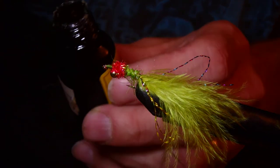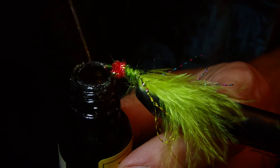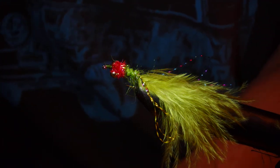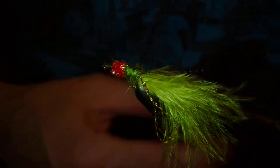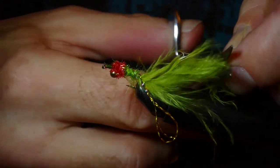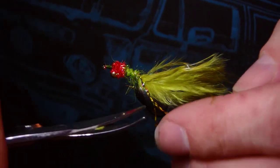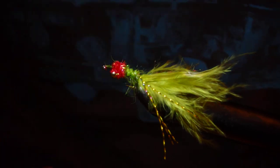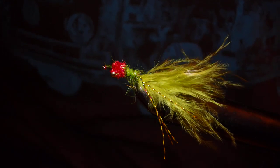Just put a tiny bit of clear varnish on the end to finish it off - keeps that knot in place. Nearly finished. I just want to trim the crystal flash - hold it like this and run your scissors up and down it; you get uneven cuts otherwise and it doesn't look trimmed, it looks tatty and grotty and like it's been walked all over already. And that's a killer damsel which will catch fish - rock and roll! Any questions, hands up.